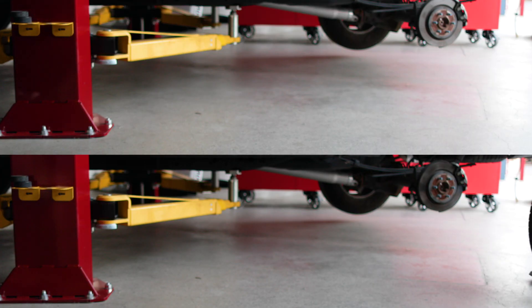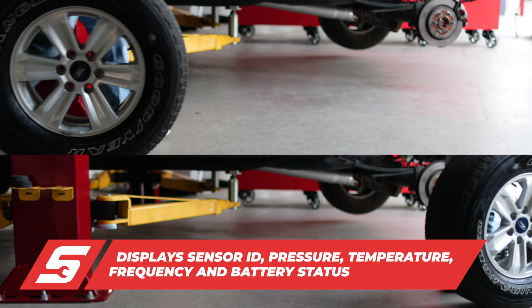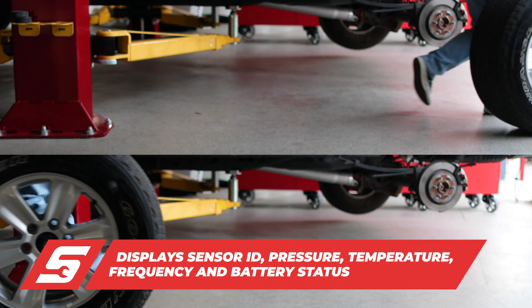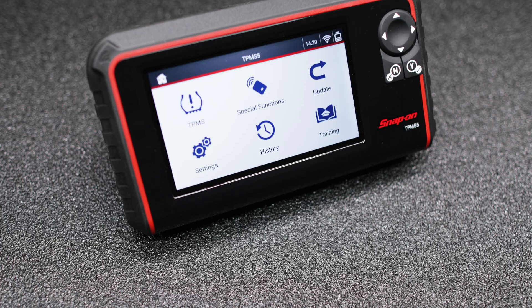In current model cars, even a basic tire rotation service requires a modern tire pressure sensor tool to allow the vehicle to relearn the location of each sending unit — and the TPMS5 is up to the task.